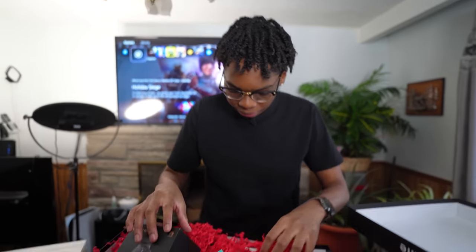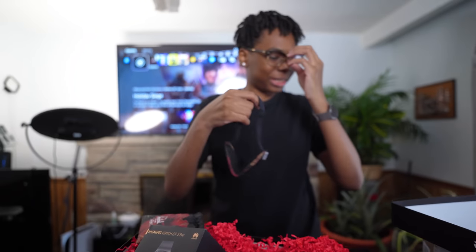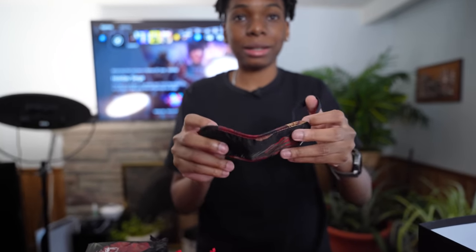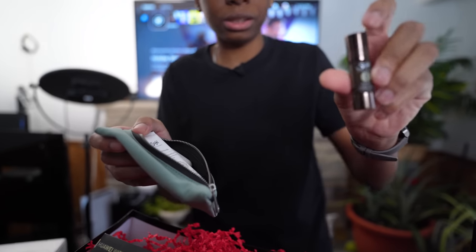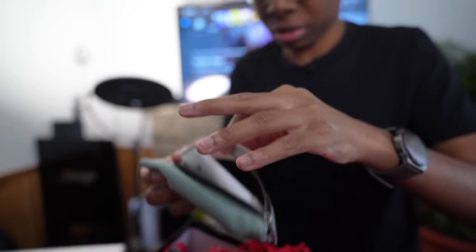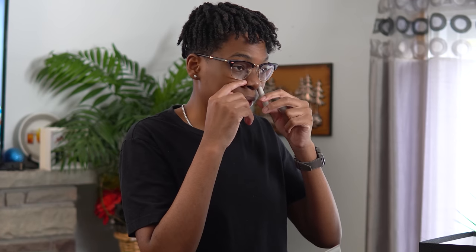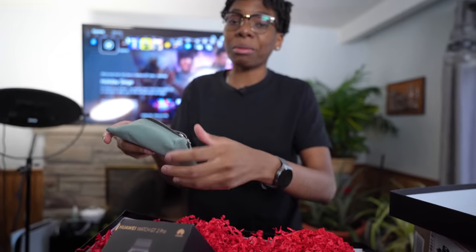Huawei also sent a Herschel bag with some wellness items. They sent sage, which is really good for health, a German variant remedy lotion, and a nose mint — basically like a mentholated inhaler for stuffy noses, something from back home in Jamaica. Shout out to Huawei — they're not just sending me tech, they're checking out for my health too.